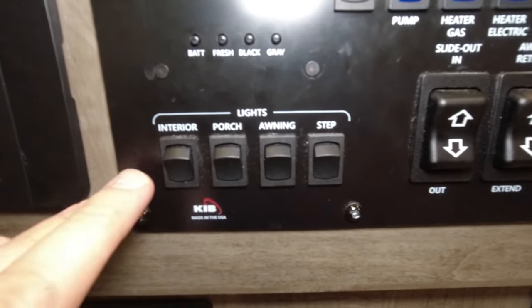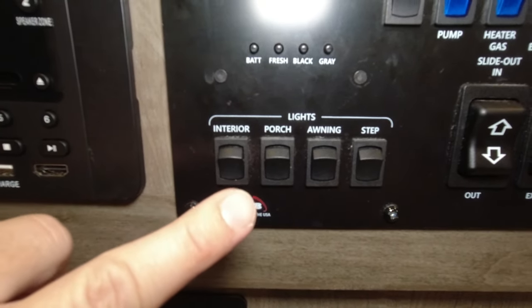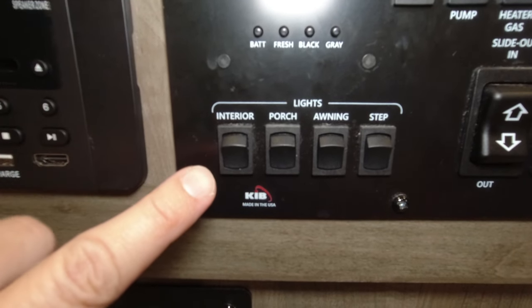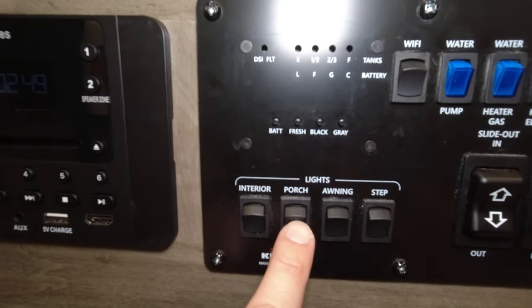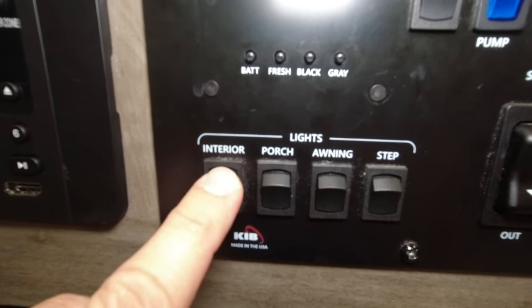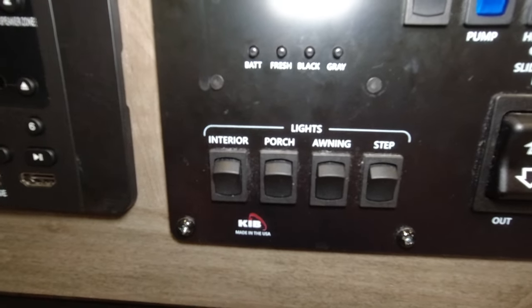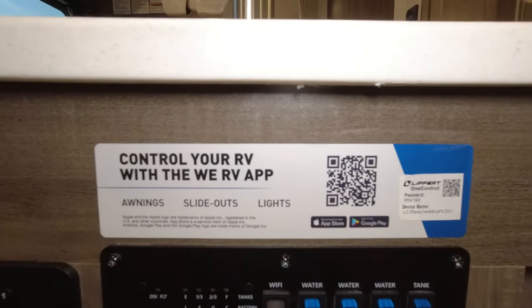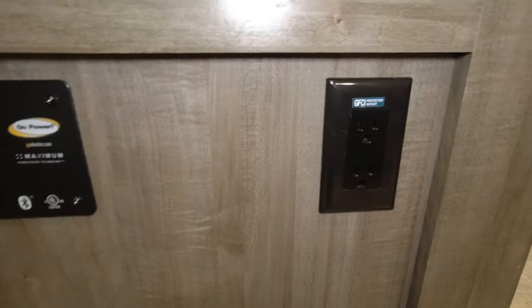These switches are a little different — when you press them they don't flip up and a light doesn't turn on, which was strange at first. There's your interior light switch, and then you have porch, awning, and step light switches. The reason they're spring-loaded and return to center is because you can control those functions with the app. Down below that you have a GFCI outlet.